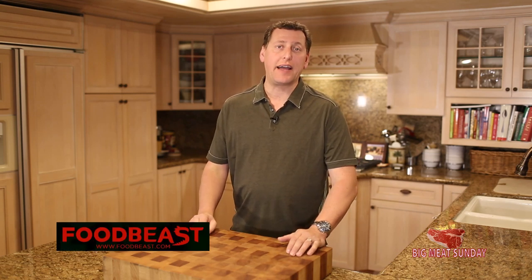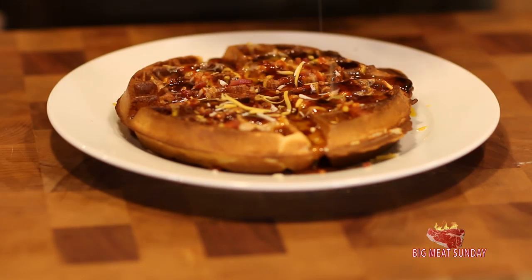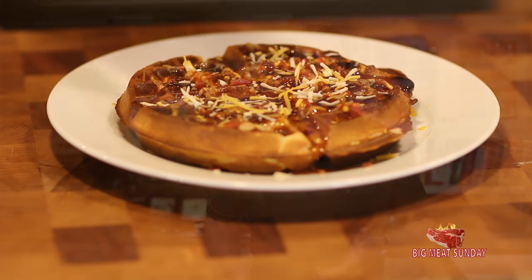My buddy over at thefoodbeast.com, Eli, did a funny video on everything you could do with a waffle maker, and then some. And it kind of gave me an idea for a waffle. I have some leftover chicken in the refrigerator, I happen to have some waffle batter, and I think I have a party. Stick around!